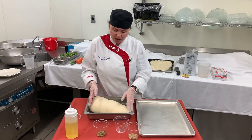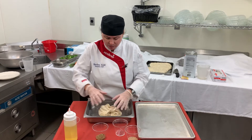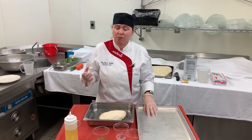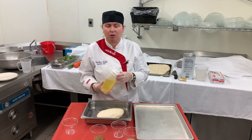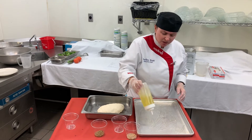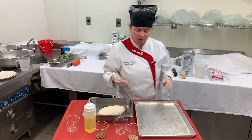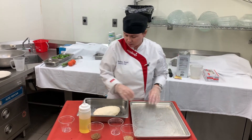Now our dough has doubled in size. I'm just going to gently push that together, forming a little ball. We're going to oil our pan and prepare it for the second rise, which doesn't take quite as long. Then we'll put it in the oven and bake it. So generously coat your baking pan with olive oil — extra virgin or olive oil blend — and take your hands to spread it around a little bit.